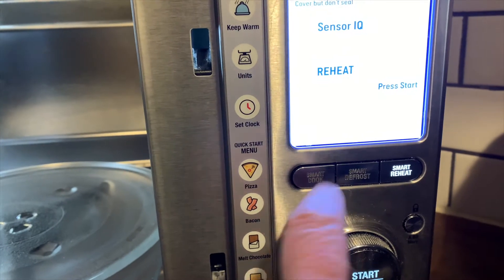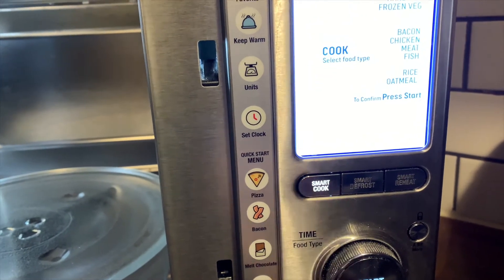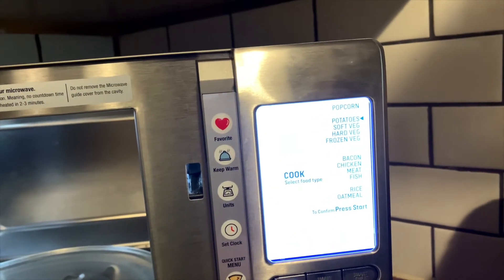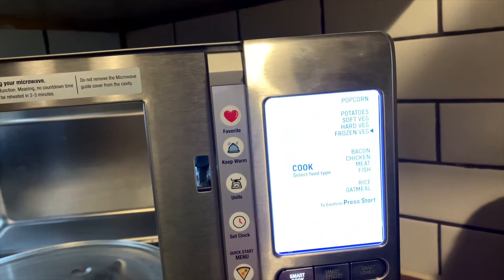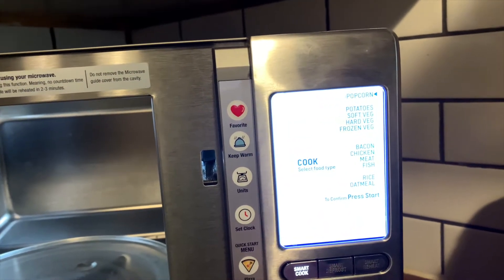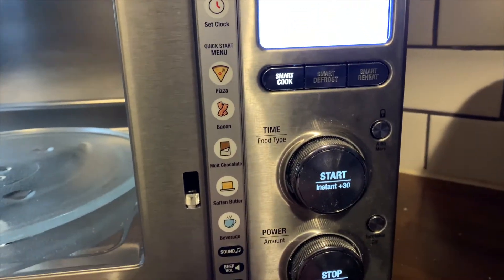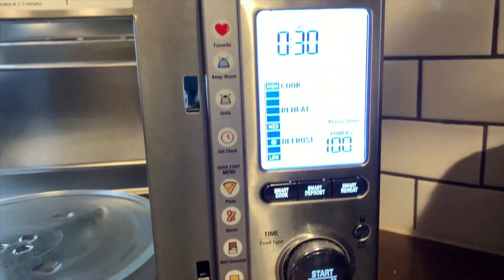The interior and exterior of this microwave are brushed stainless steel — I love how it looks. The only trouble I had with it was cleaning: it does leave marks unless you really buff it back to its original shine, but other than that it's a very nice looking microwave.